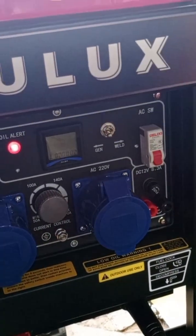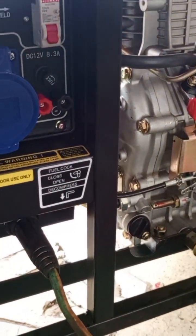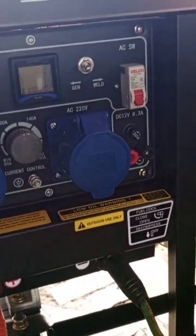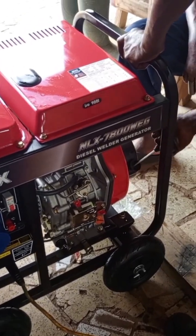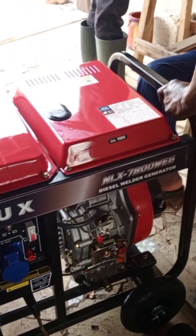Here we connected our welding cables and we tried to start the generator, but it wasn't starting because the battery was dead. So we decided to pull the pull cord to start, but we realized it was very tough.